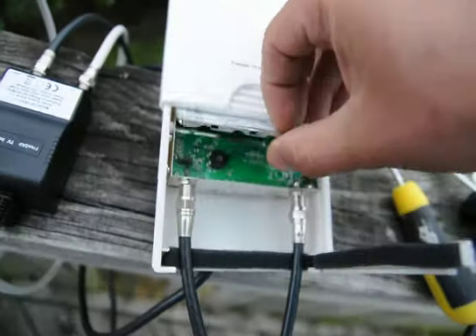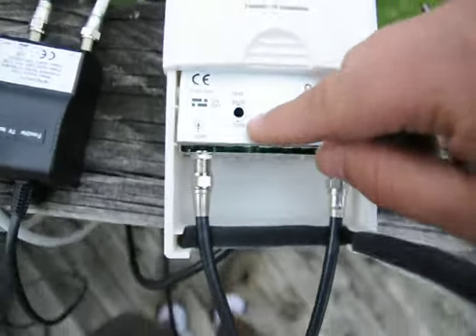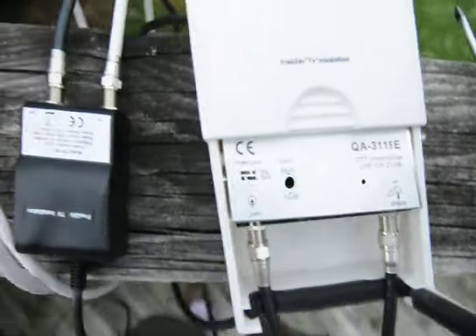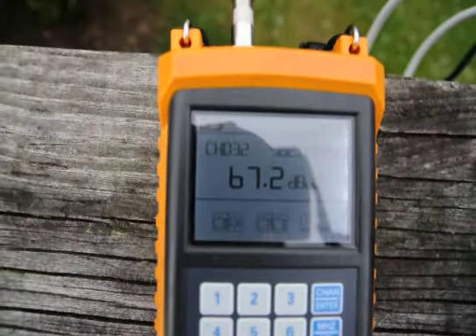After that you do the adjustment between 15 and 38 dB gain as per your requirements and you should get signal. Yeah, it is nice and easy.